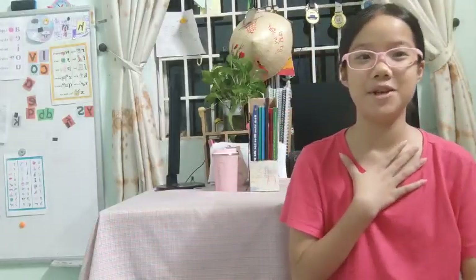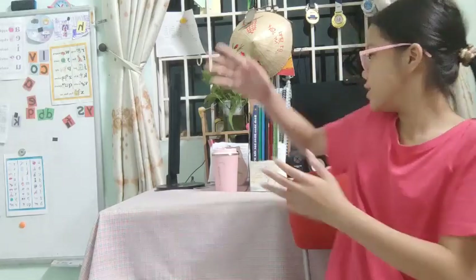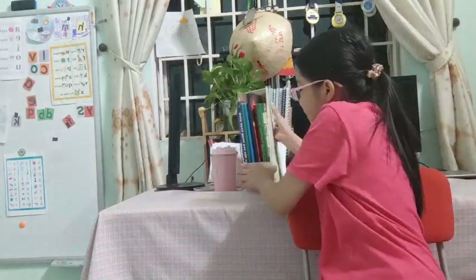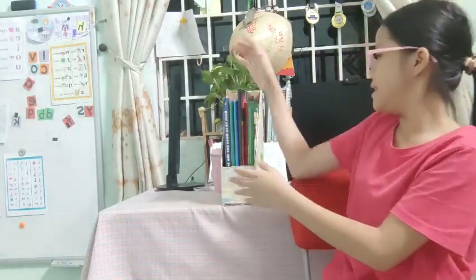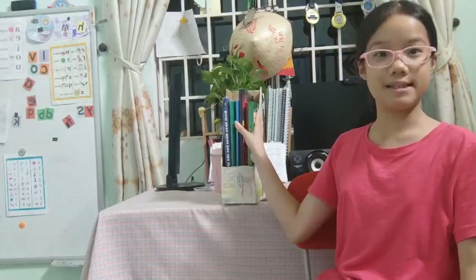Hi everyone, my name is Sue and today I'm going to introduce to you all about the reuse project. Firstly, look at this shelf. This is a handmade paper holder where I can put my books inside it.